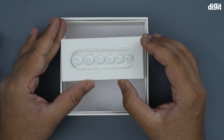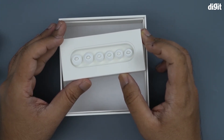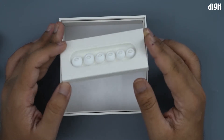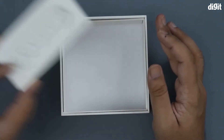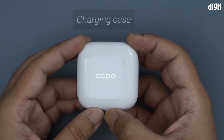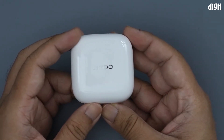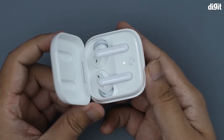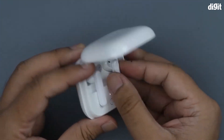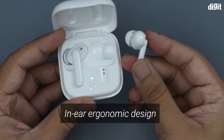There are three sizes of ear tips — large, medium, and small — so you can switch to whichever fits your ear best. That's everything else in the box, so setting that aside, we finally have the case for the earphones, which opens up quite nicely.